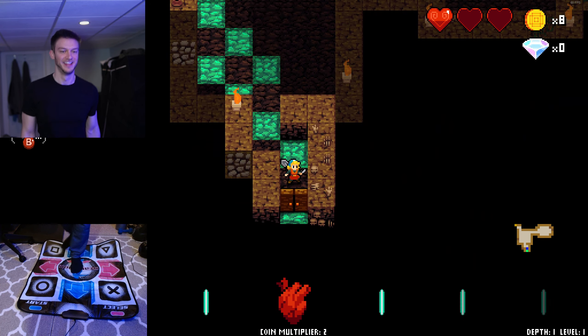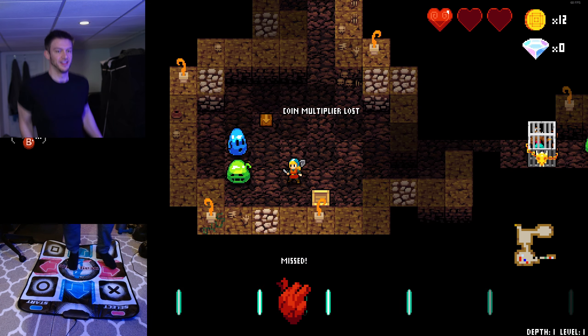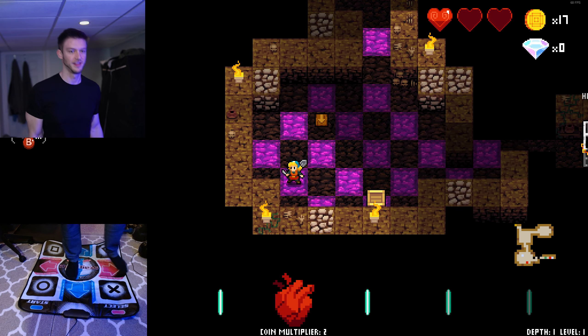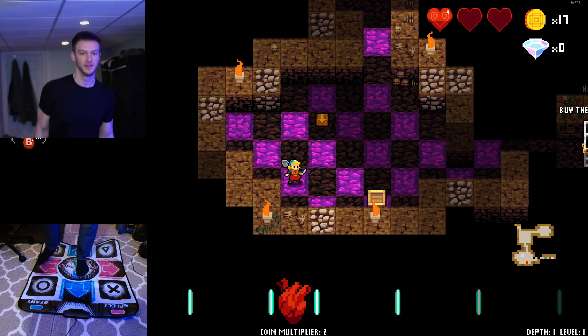If you have any game recommendations to see on the dance pad, please let me know, because I'm more than happy to try out different games and see how they perform on here. It's a lot of fun. You can see there I keep skipping the beats, but overall I think this can be a really great game with the dance pad.